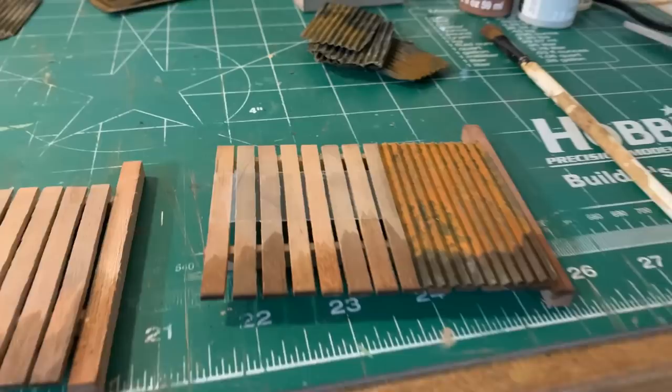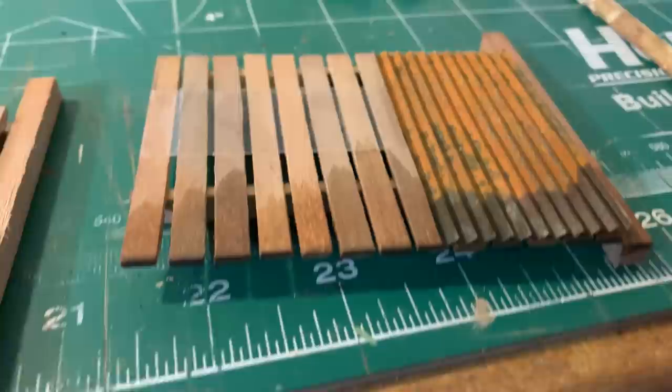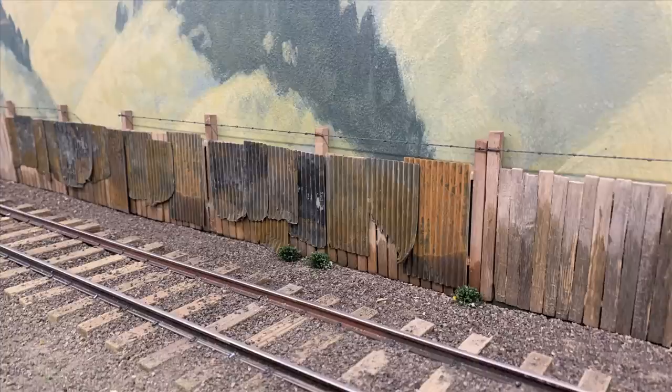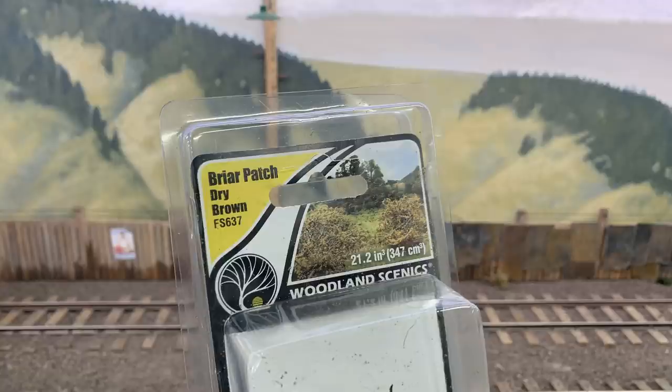I'm using double-stick tape here and just kind of putting these in place to see if I like the look or not. As I build up this fence I move these things all over — with the double-stick tape you can pull them off, stick them back on, and use some more tape in another place. I changed it up all over the place, and once I had the look the way I wanted it I went ahead and glued them in place. This was all just on there with double-stick, and I decided I had way too many panels — the whole fence covered in one place, so there are no patches in a lot of the fence.